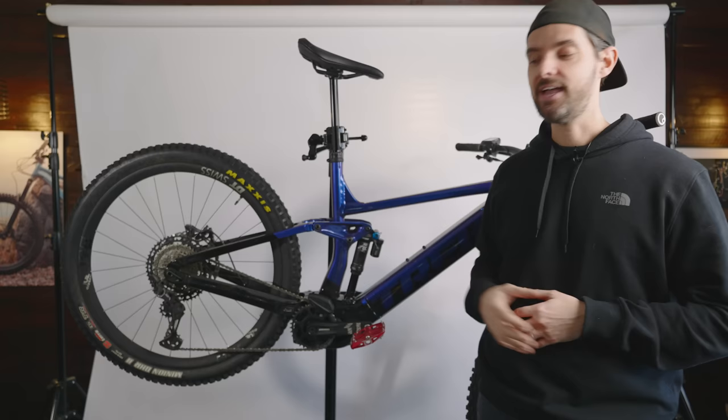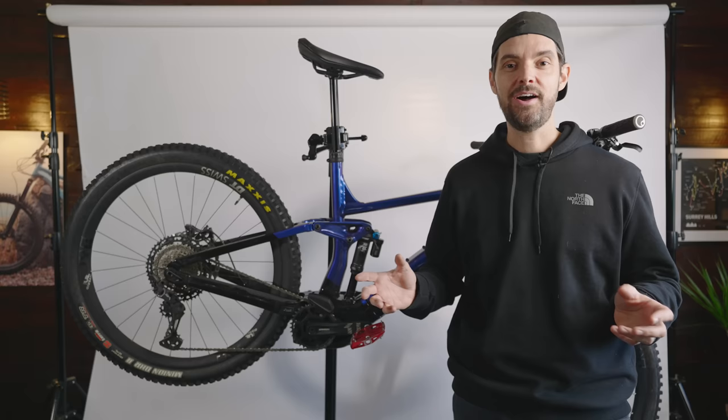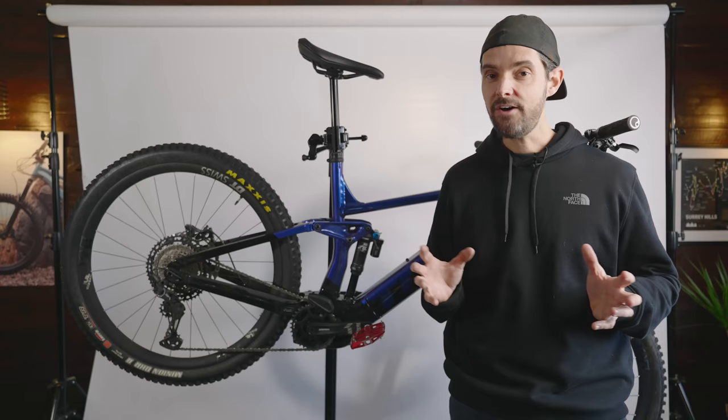So how does the bike handle? Bloody brilliant. It's not super long — around 500mm in reach, just under — but it feels like the perfect kind of size for the majority of the riding that I do.